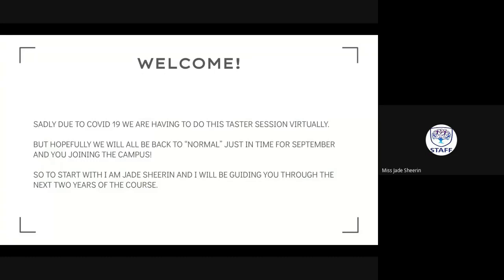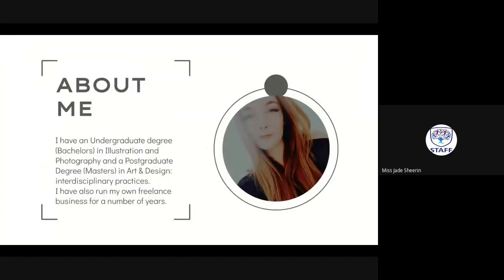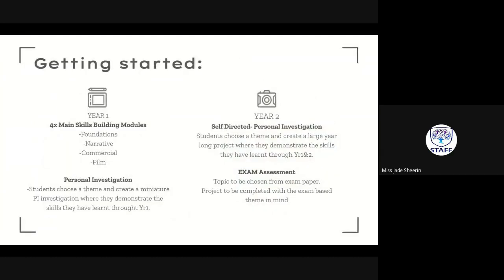I'll be guiding you through the next two years of your course. A little bit about me: I have an undergraduate degree — a bachelor's degree — in illustration and photography, and a postgraduate master's degree in art and design interdisciplinary practices. I've also run my own freelance business for a number of years doing illustration and photography for a variety of clients, so lots of experience not just academically but as a career choice as well.